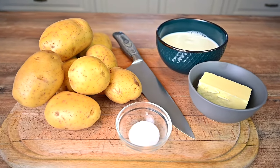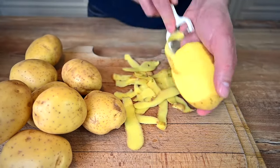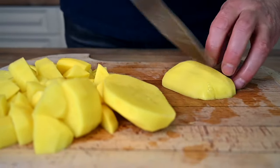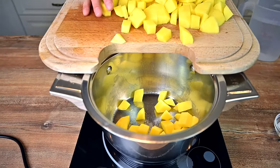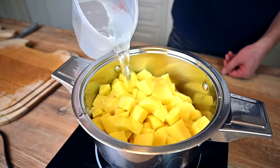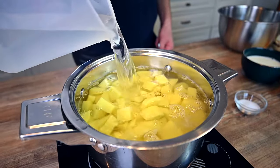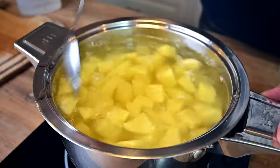We are going to start by peeling, cutting and boiling the potatoes. The amount depends on how many people you cook for. I'm working with roughly 3 pounds or 1.5 kg, which will be enough for 7-8 servings. If you need tips on what potato type to use, check the recipe on my blog — the link is in the comments. As a general rule, I find higher starch types to work the best and I always try to avoid the waxy types.